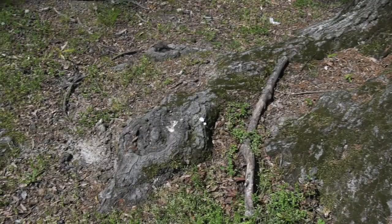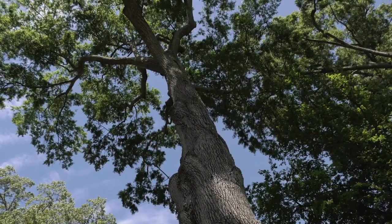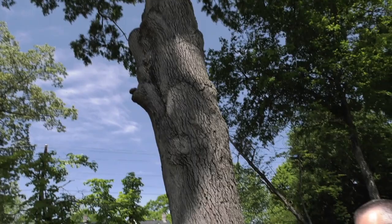As a County Extension agent, we get a lot of calls and complaints about tree roots coming up in people's lawns. The first question I always ask is, well, how old is the tree? Because some trees get big and their roots continue to grow out into that lawn over time. This is a great example of an oak tree that's fully mature at this point, and those roots are obviously way out into the lawn.